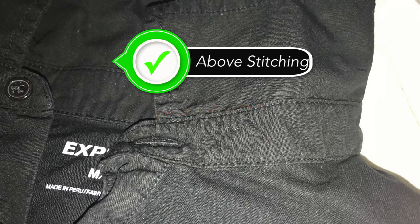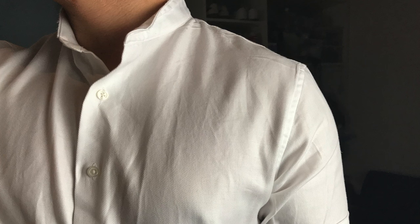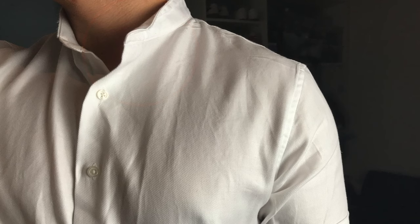Once you finish cutting around the collar, you're pretty much done. You just created your own custom Mandarin collared shirt. You can do this with anything that has a collar — button-down shirts, polos, and even jackets.